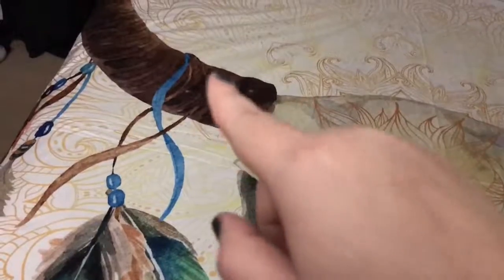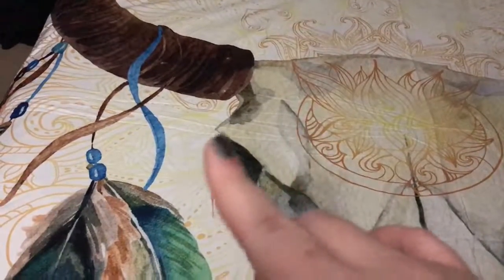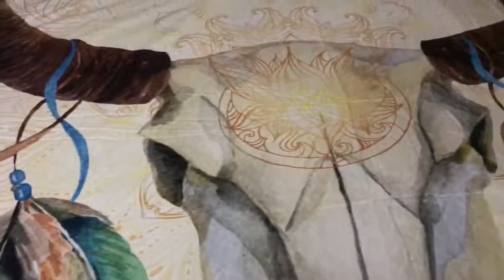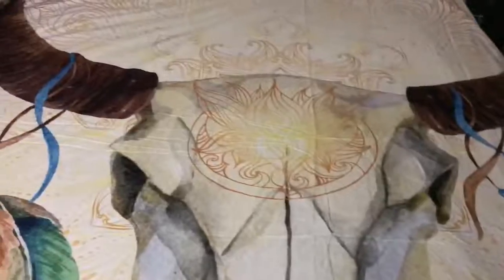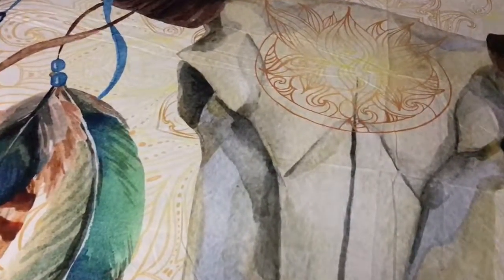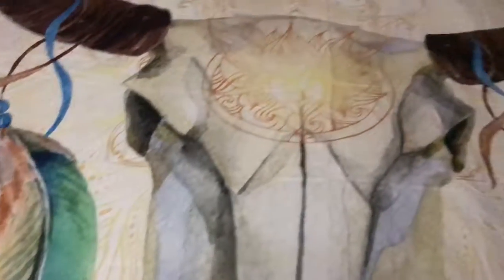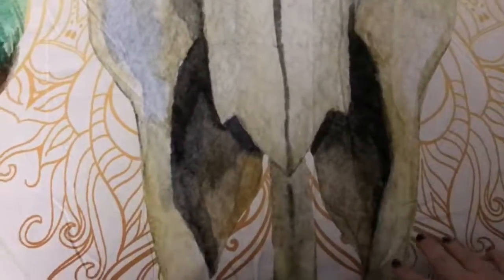These blue ribbon-like elements kind of trip me out when I'm not paying attention, because they really look like there's string laying on the bed. I'm like, wait, what is that? But no, it's just part of the design, which is really cool. It's a tribal design.